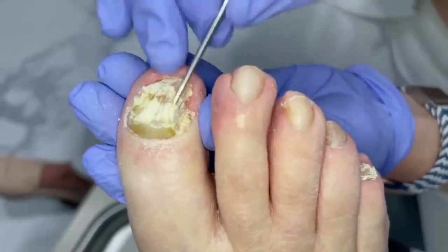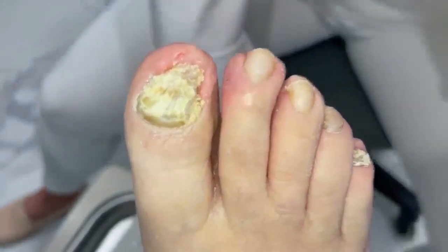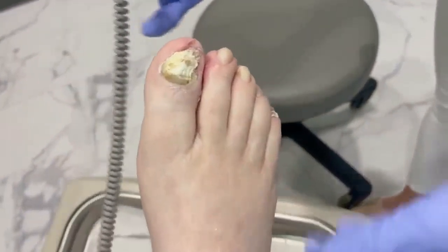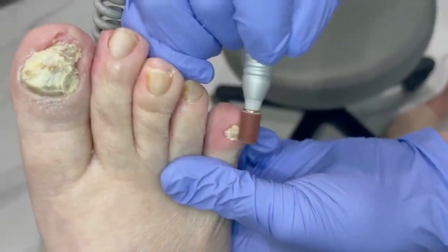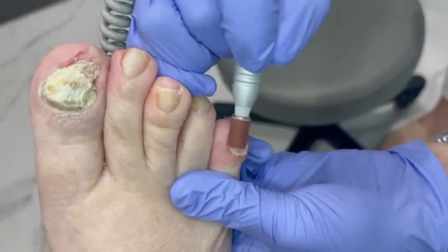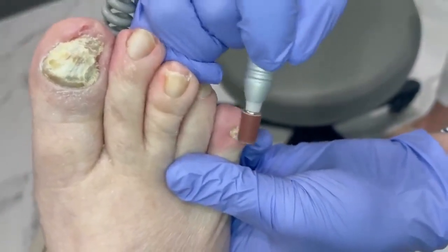Hang on two seconds, let me get a little Dremel. Got our Dremel here. You let me know if it's ticklish, okay? I'll try to go fast. Just trying to hold your foot a little firm. Kaitlin, why don't you get Rob to order me some diamond head little tips here.